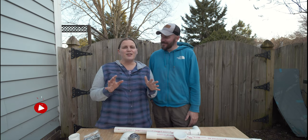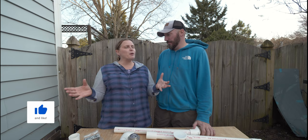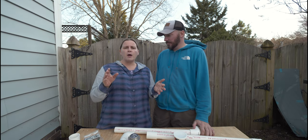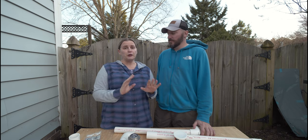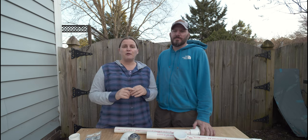Welcome back, guys, to part two of our recirculating shower video. In our last video we started working on the recirculating shower — we showed you all the components we're using and then how we installed our tank, pump, accumulator, spin-down filters, and filters under the van. If you're looking for that portion of the build, go check out that video first and then come back.